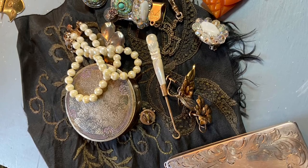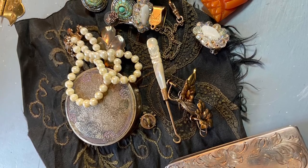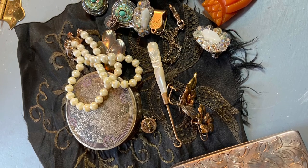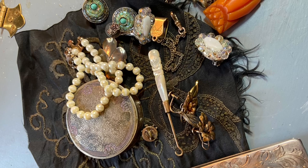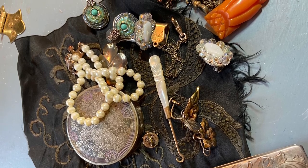Hi everyone, it's Tarnished Treasures. In this video I'll be sharing what I picked up at the flea market. I got a small bag of jewelry and other bits for $25, and then there was one other find.